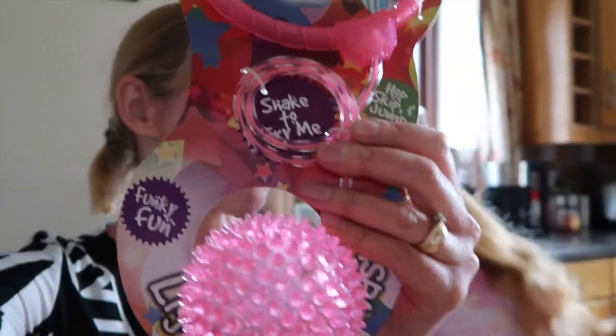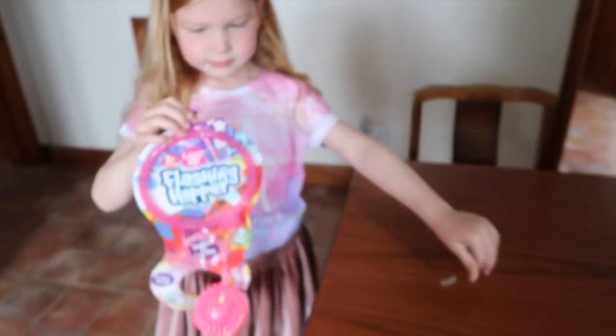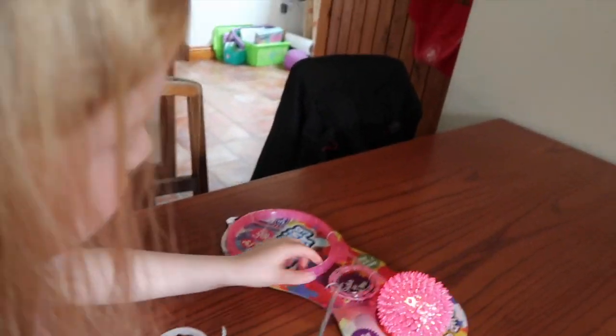So let's unwrap it and then we'll see what it looks like. I'm excited — I don't know who's more excited, mom or Lexi. Come on then, put it on the table. Get some scissors, I think you might need them. Let me cut those things there, let's cut them.